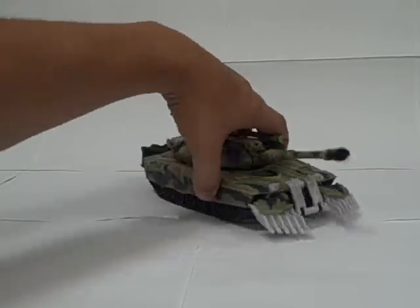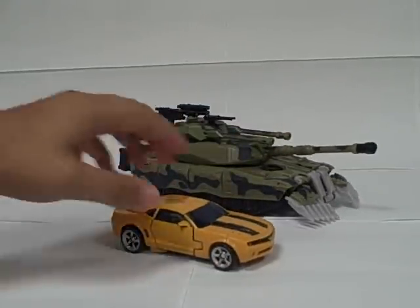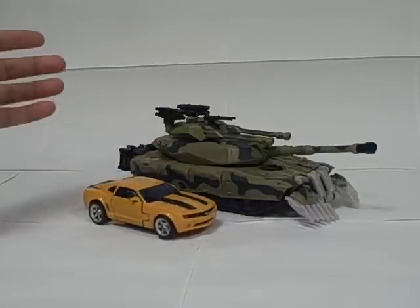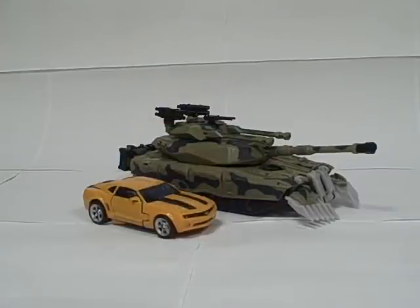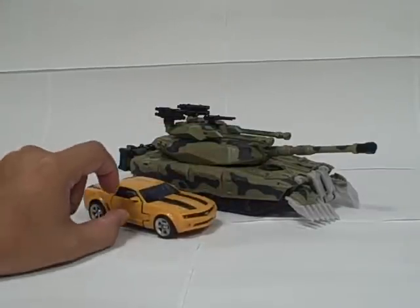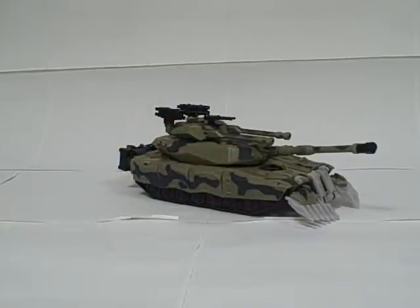For size comparison in tank mode, here he is next to Movie Bumblebee. As near as I can figure, that's actually probably a fairly accurate scale, though I don't have this tank next to the actual car and don't have any pictures to confirm that. Just guessing on how big a person would be in comparison, I would assume that's close to the actual scale — probably not exact, but close.